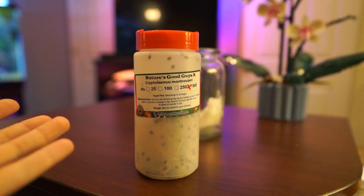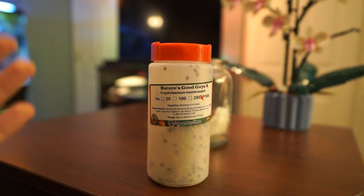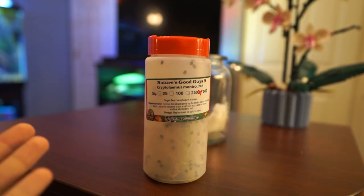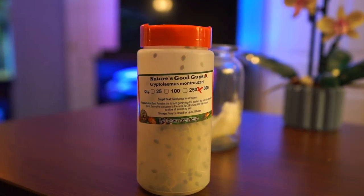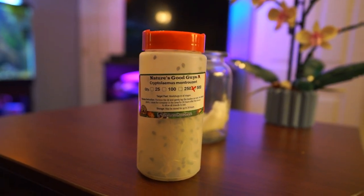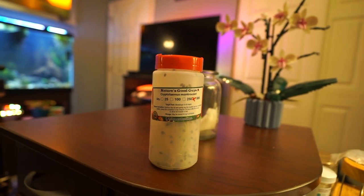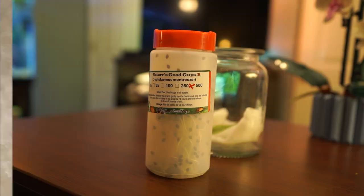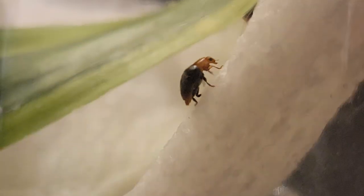A quick background: these were brought up from Australia to eat citrus mealybugs, and they did a wonderful job. They've gained a lot of popularity over many years because of that. They're still expensive — they don't reproduce the same way regular ladybugs do, which is actually good because regular ladybugs can be invasive, like the Asian lady beetles. These have a black body with a red head, and are supposed to have a ferocious appetite — they can eat around 250 mealybugs in their lifetime. That's pretty good.